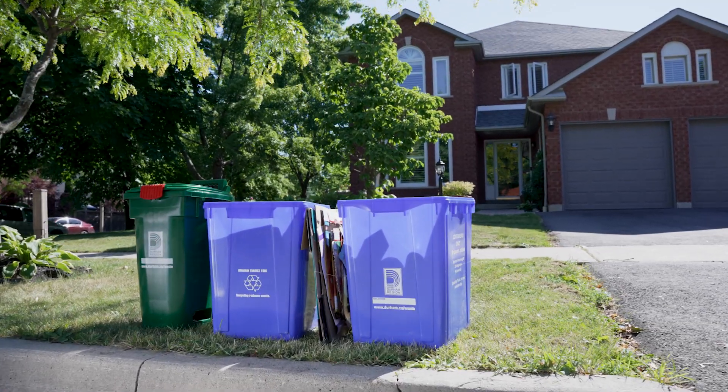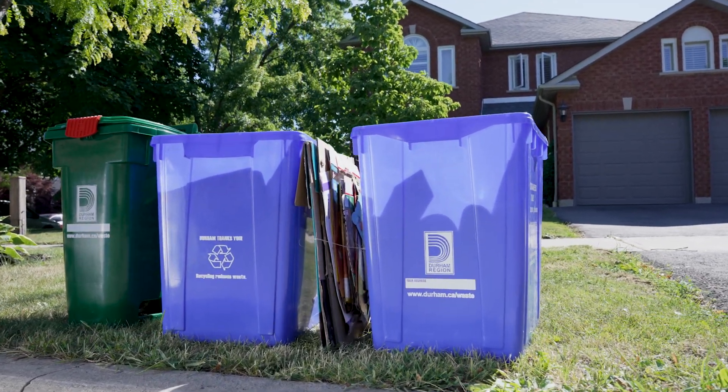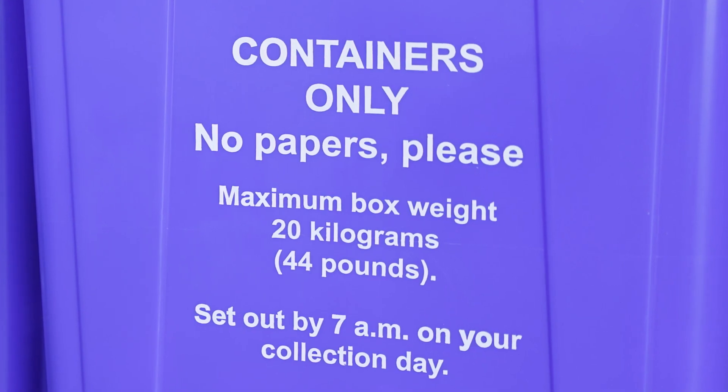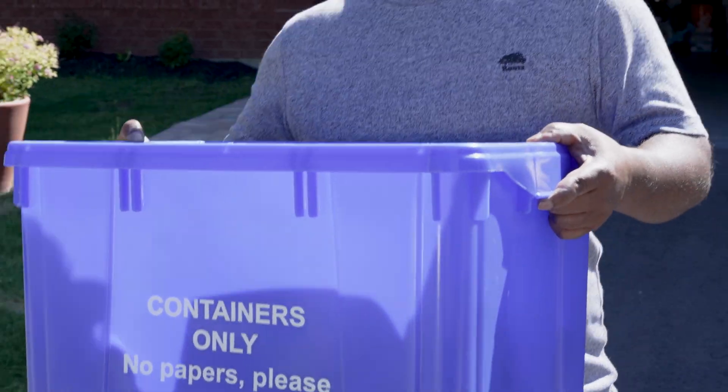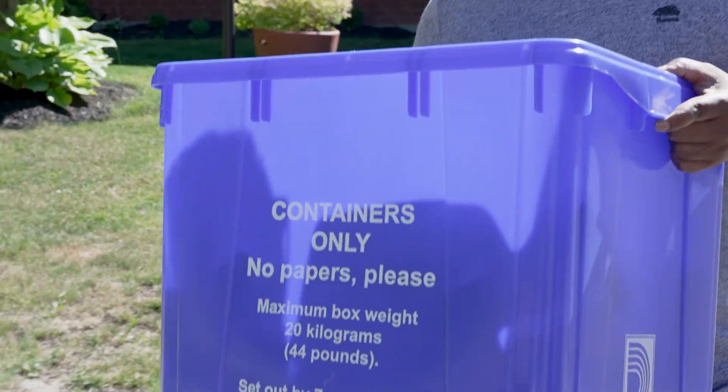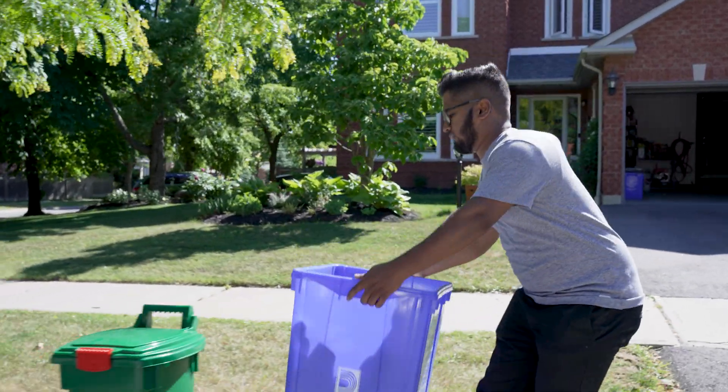Durham Region's blue box program provides you with two blue boxes so that you can separate recyclables by using a dedicated blue box for containers and one for papers. You can help reduce blue box litter by securing your recyclables in a few simple steps.